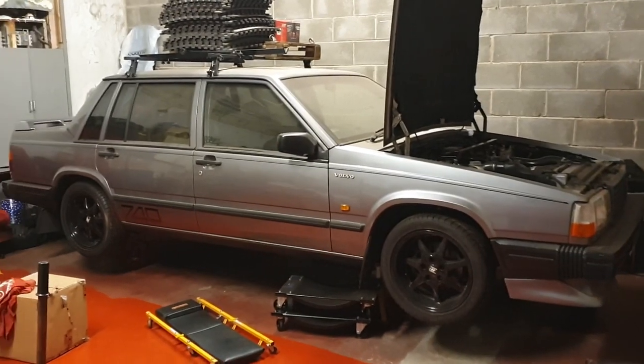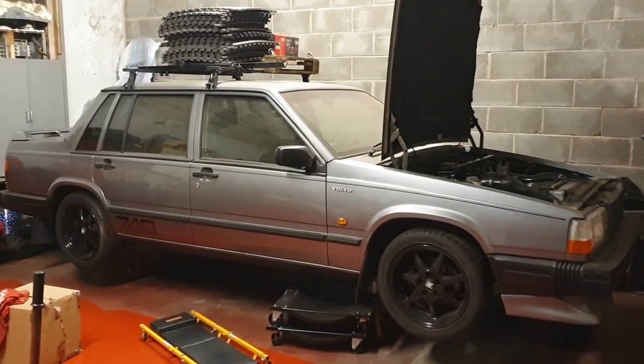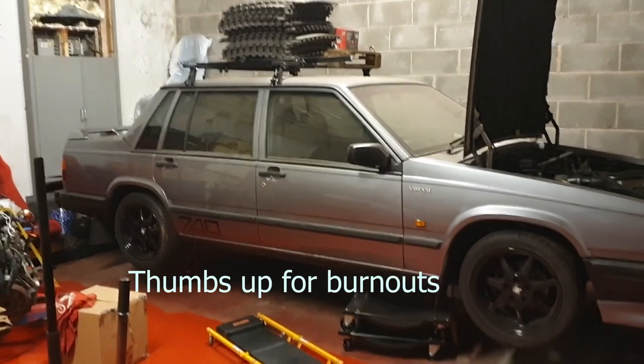I'm probably forgetting some of the little things I've done to the car, but please ask any questions you want and do follow if you want to see more of this thing in future, riffing around and hopefully doing some burnouts.